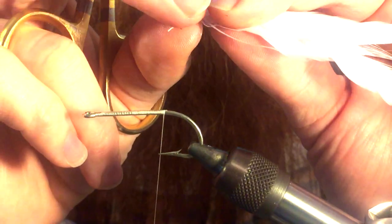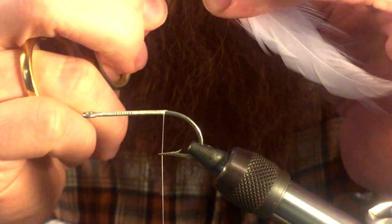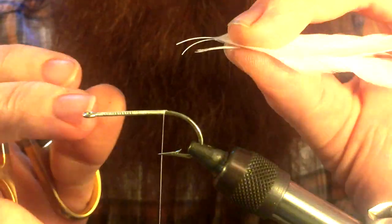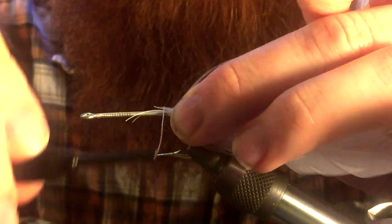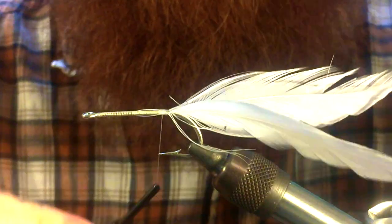Now we want to pull off some of the fibers off the back end of your hackle feathers, so that leaves something to tie in. We want to take those two pieces and split them on either side of the hook, and then go ahead and tie that in.